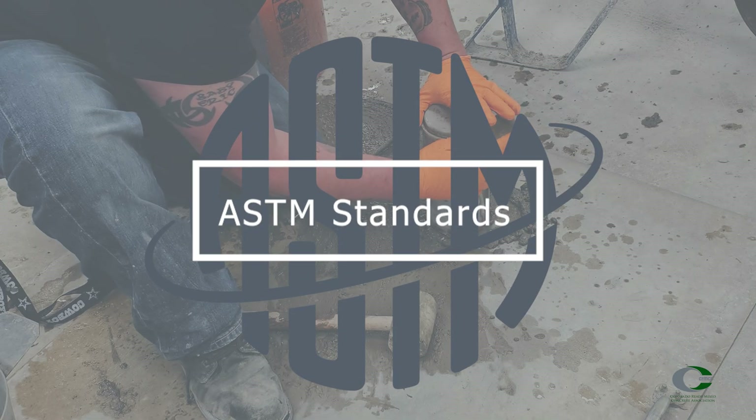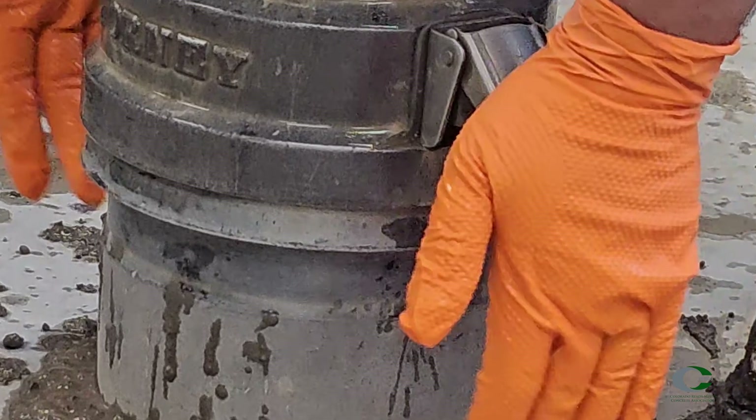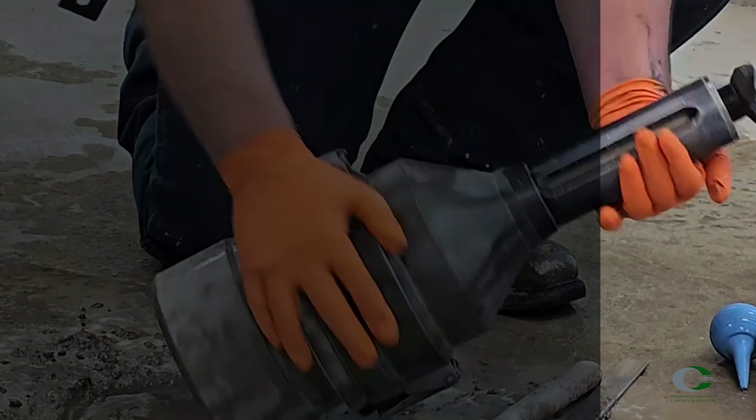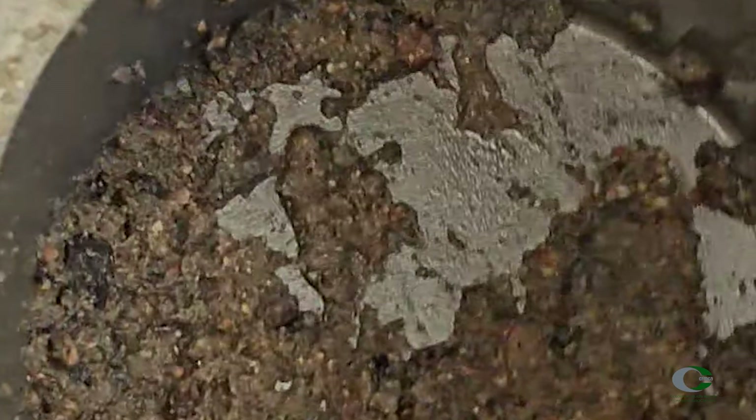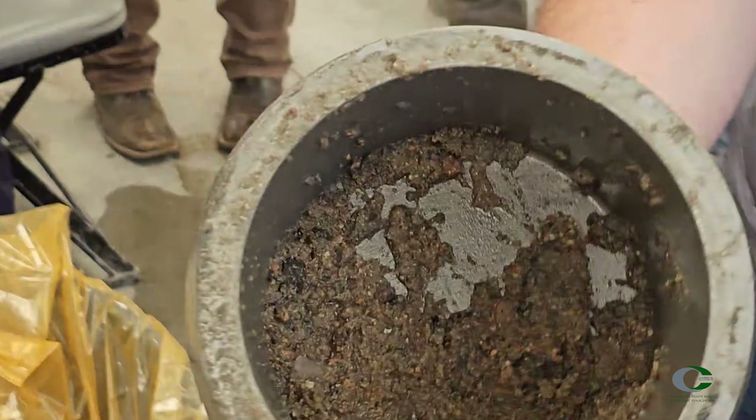It's time to talk about the most fun procedure that everybody loves. In Colorado, most technicians don't perform the volumetric meter, also known as the roller meter. It is used more often on lightweight concrete but can be used on any type of concrete. ASTM C173 is the test method that determines air content based on volume, measuring air contained in the mortar fraction of the concrete. It is not affected by air present inside porous aggregates, and therefore can be used on lightweight, standard weight, or heavyweight concrete mixtures.